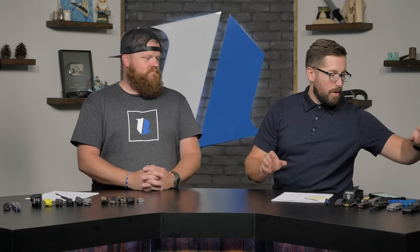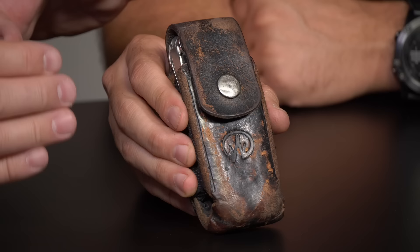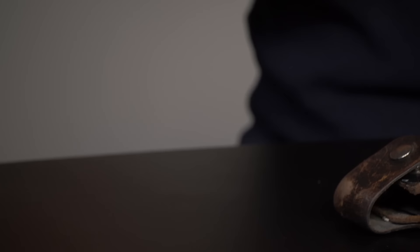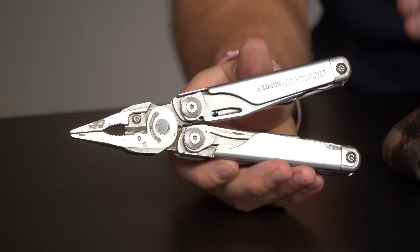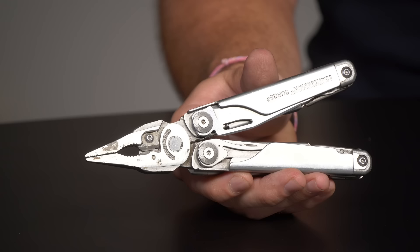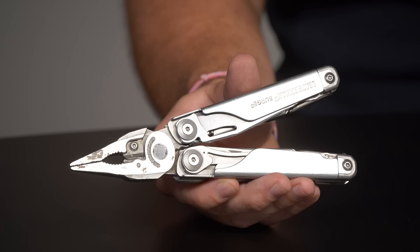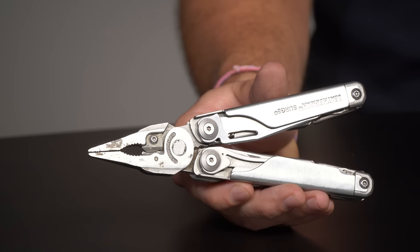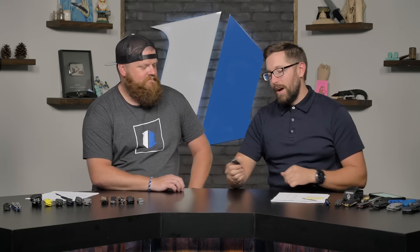Pocket check — here's my Leatherman Surge in its original case. This case has lasted so long because I've actually taken care of it. When we're talking work knives, there's still a little concrete from a pour I did a week or two ago. This is the knife I'd take on every single job site. I'm a brand man in construction — Red Wing boots, Duluth pants, Carhartt shirts, and the Leatherman Surge. Highly recommend.